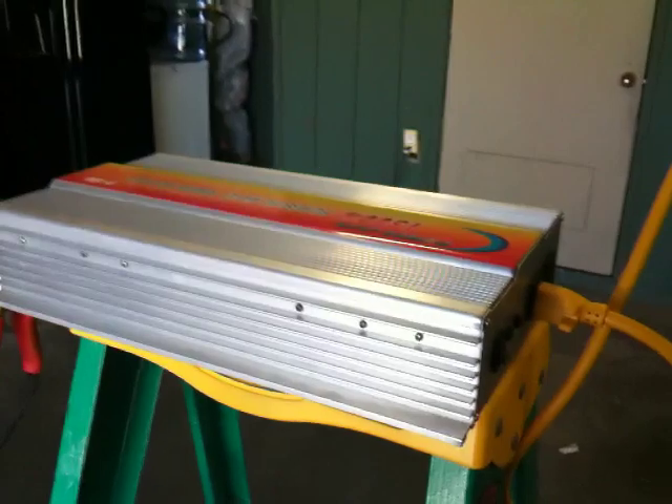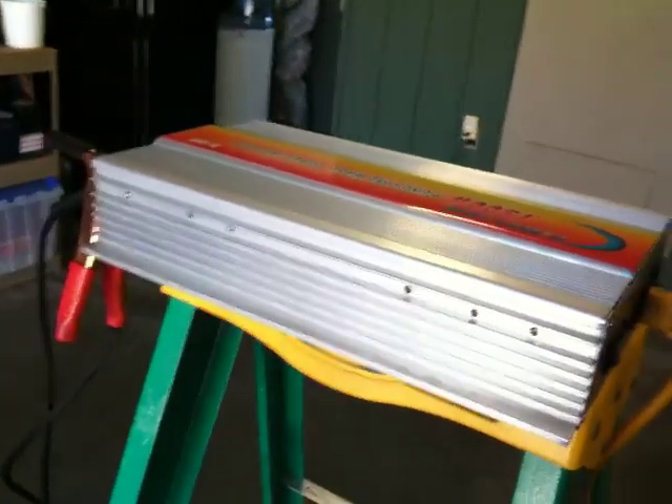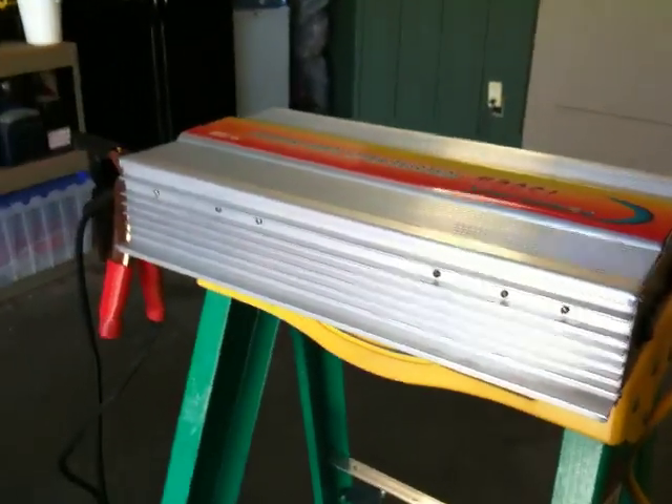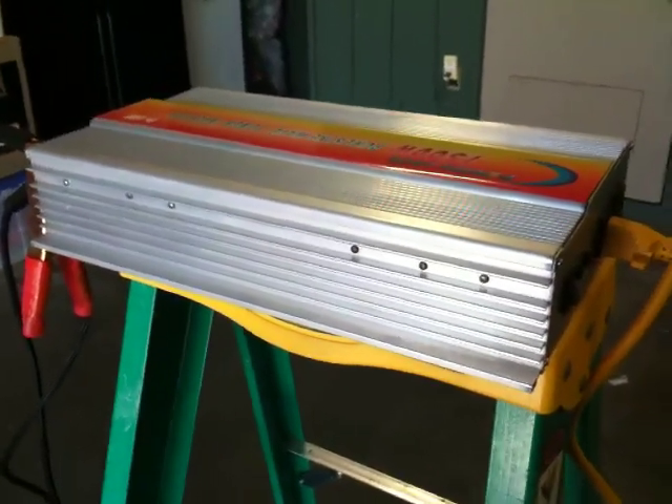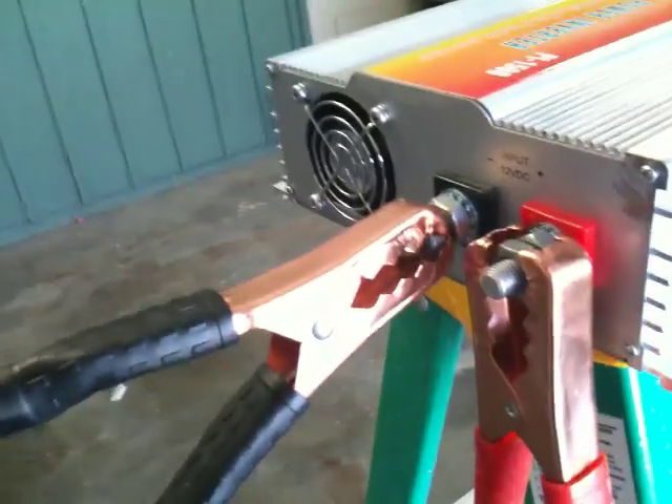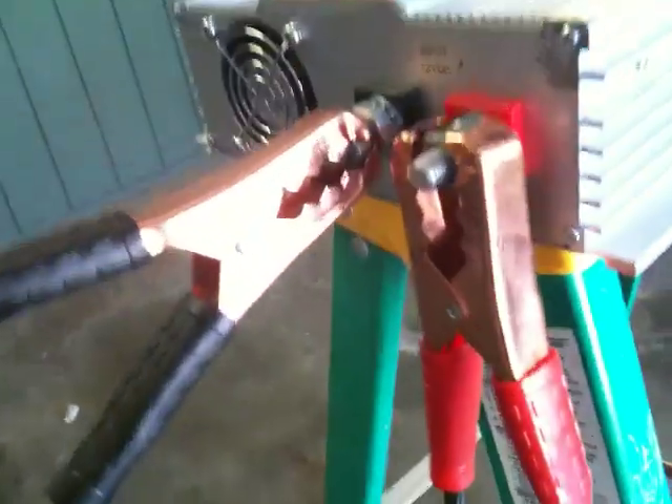If I wanted to run this and other things simultaneously, like several lights and whatnot, I'm probably going to need a larger inverter. Or it could be that these jumper cables aren't large enough gauge for enough current to flow — either that or they weren't connected well.